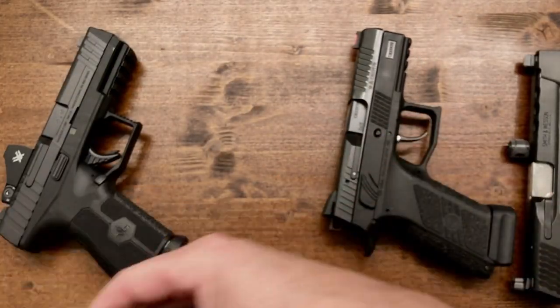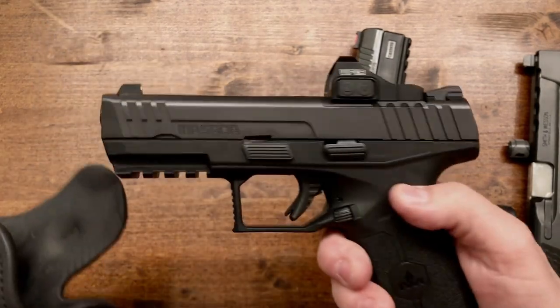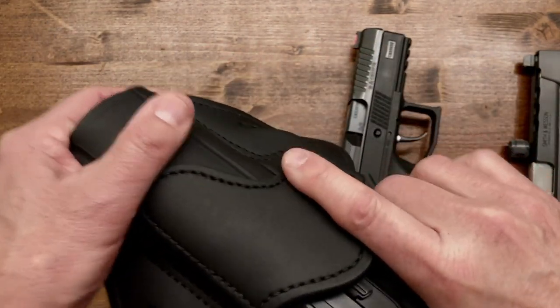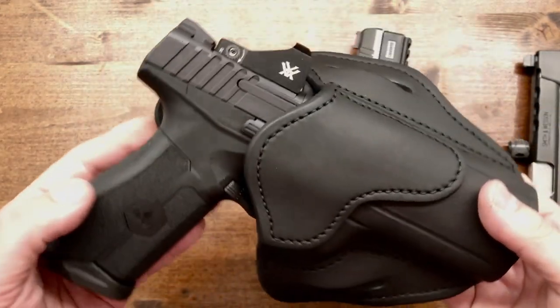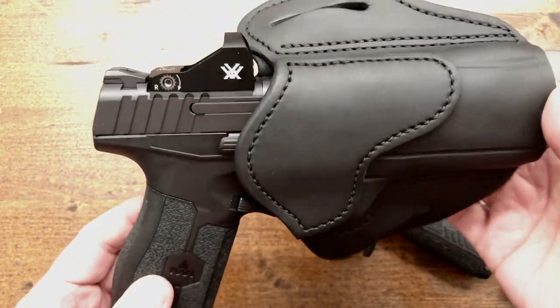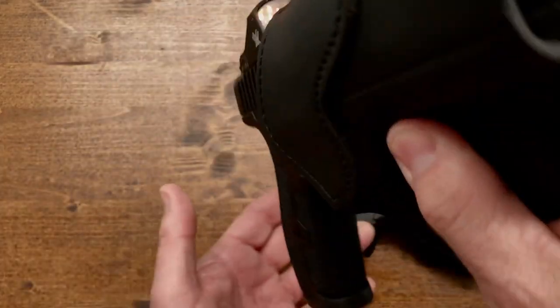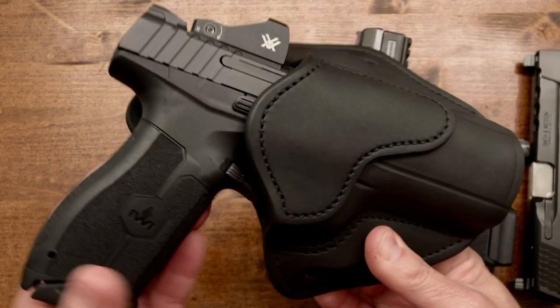All these guns were safety checked, by the way. And here we have the Masada with a Vortex Viper on it — and as you can see, it fits it very nicely. Great retention.